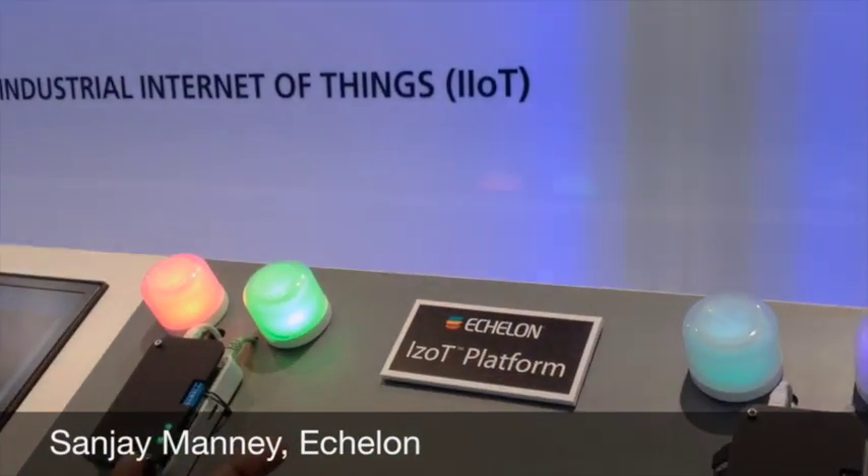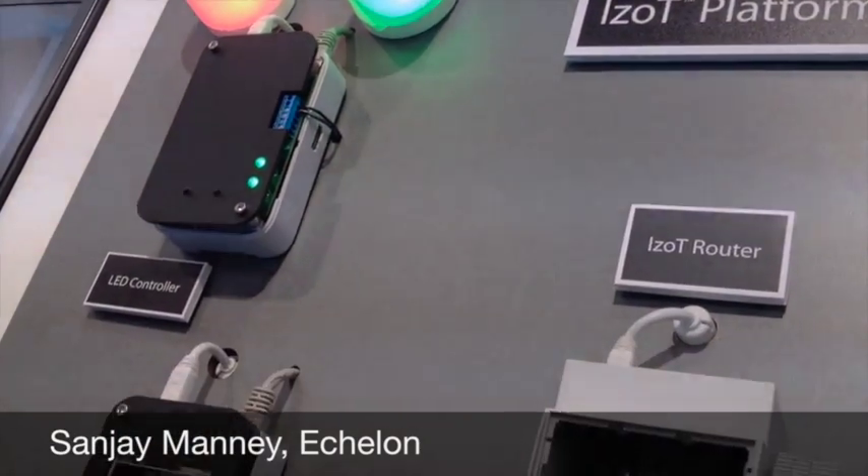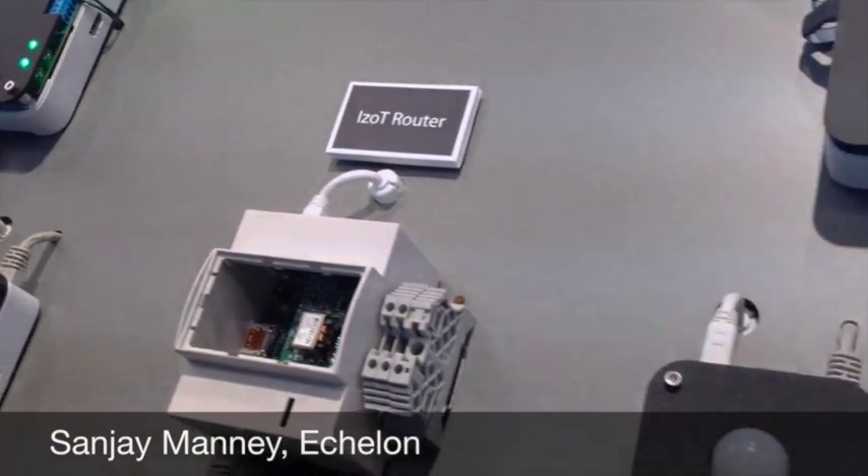This is Sanjay Mane from Echelon Corporation. I'm the director of product management here at Embedded World in Nuremberg. We are demonstrating our ISOT platform, which is our open platform for implementing devices and control networks for the industrial Internet of Things. We build silicon devices — both processors and transceivers — for building communities of devices for building automation and other industrial automation networks. We supply chips, stacks, modules, routers, management tools, as well as development kits that allow our OEMs to build products that form peer-to-peer communities of devices autonomously. That's what we specialize in.